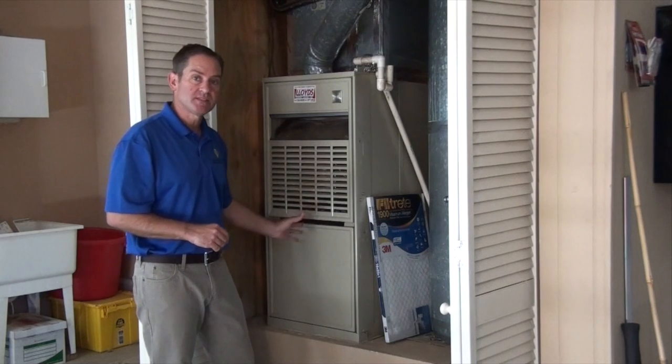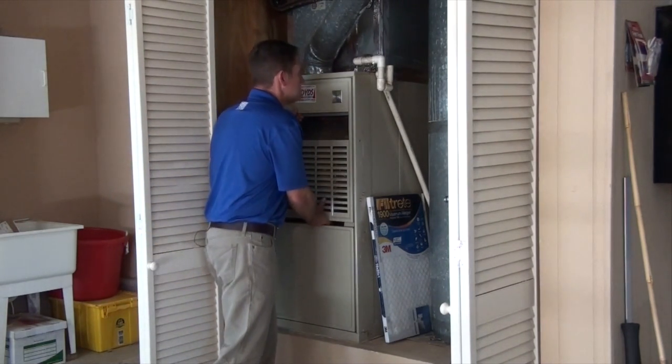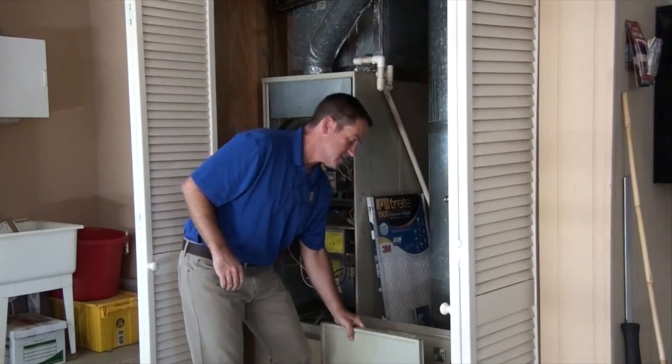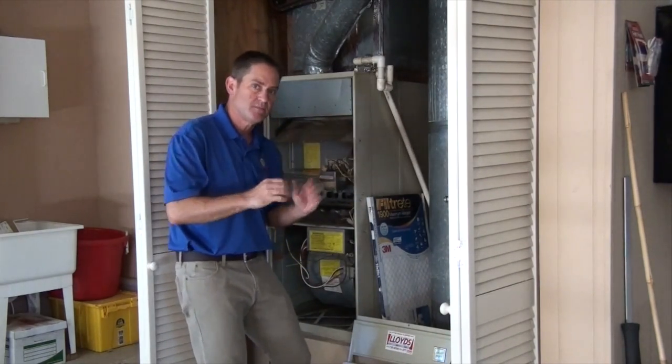The first thing you have to do is open up the system to access the filter. Do that by lifting up on the upper panel and on the lower panel. This one's very easy — sometimes you need a screwdriver or something to help you lift these because it can be rather tight.